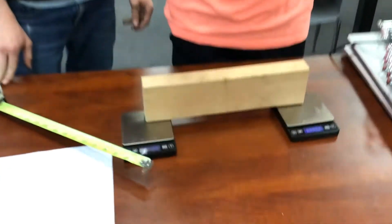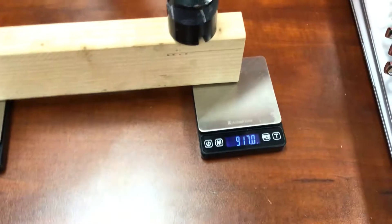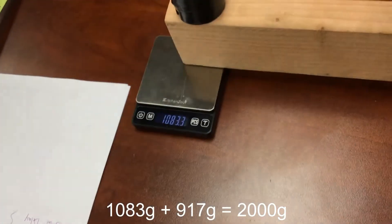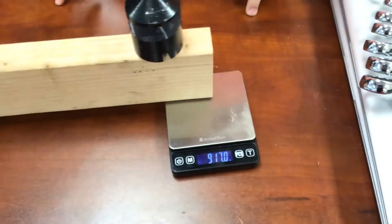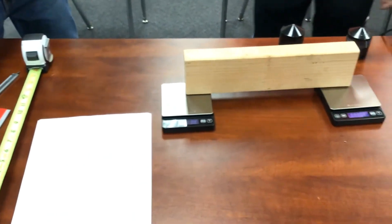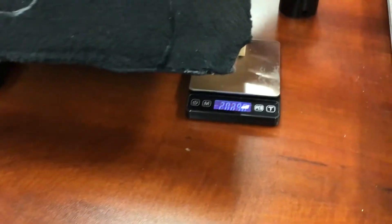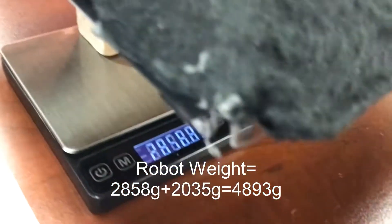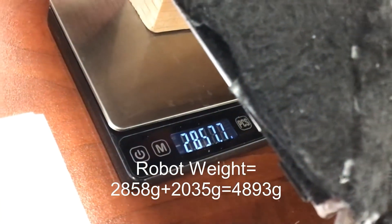To calibrate the weights, we have two one-kilogram weights — that would be two kilograms. One side is 23.5 and the other one is 20, for a total of 2857.7 grams.